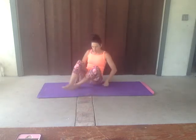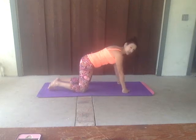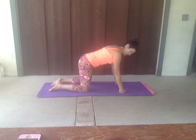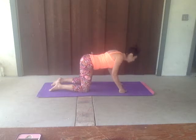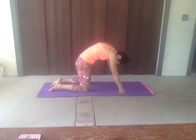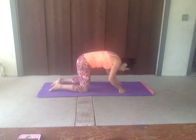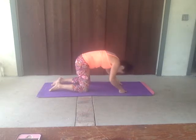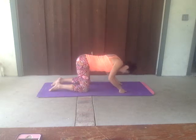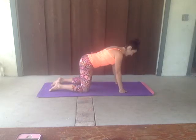We're going to come to all fours. Come on that mat. You can be on those hands or on those fists if that's a little bit easier on those wrists. Hands just below those shoulders, knees just below those hips. We're going to take a big inhale into that cow pose — lift that chin, lift that tail. And we're going to exhale into that cat — angry cat, lift that back all the way up. Inhale cow, exhale cat. Get those shoulders away from those ears. Inhale — pull them down. Exhale, cat. One more, and then come back to that center. Inhale into that nice neutral position.